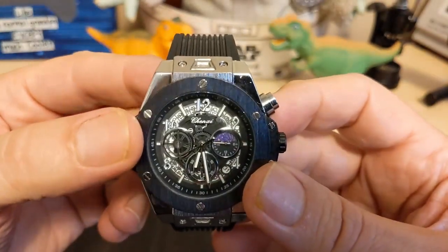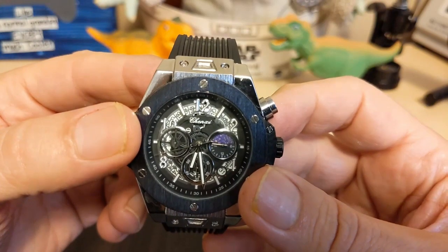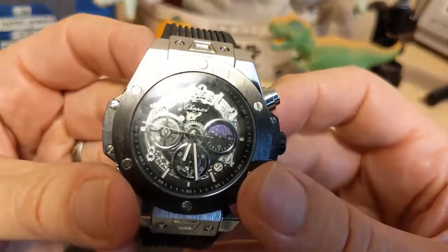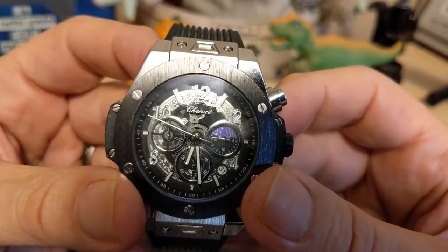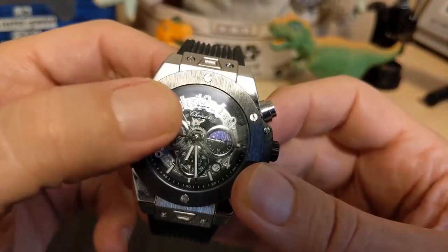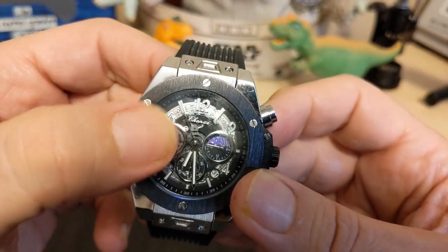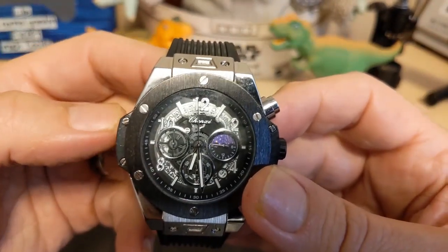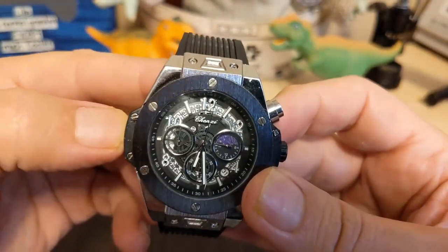Then we have the dial. The dial has the Chensky name up top, and if you look at the dial we have some fake gears, because this is not an automatic watch — this is a quartz watch. So yeah, those gears are just decorative, and an automatic chronograph would cost a lot more than $15, that's for sure.